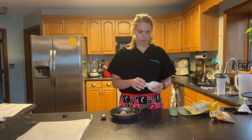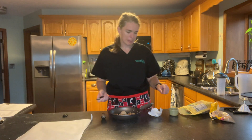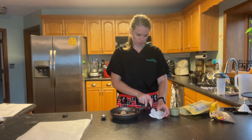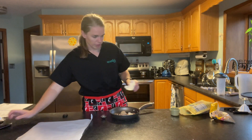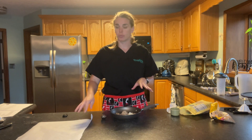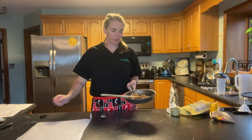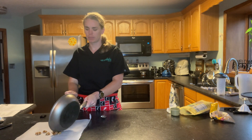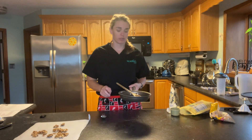Then we just need about one and a half teaspoons of butter. I'm going to heat this up and stir constantly for about five minutes, and then we'll separate it and put it onto parchment paper to cool off. Now the walnuts are nice and melted — we're going to let them cool and separate on our sheet here, then move those out of the way.